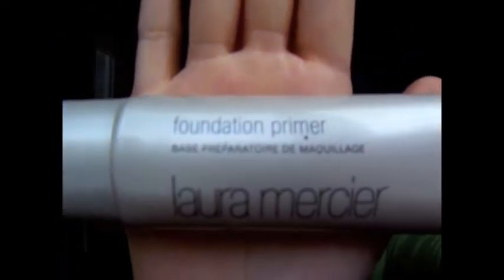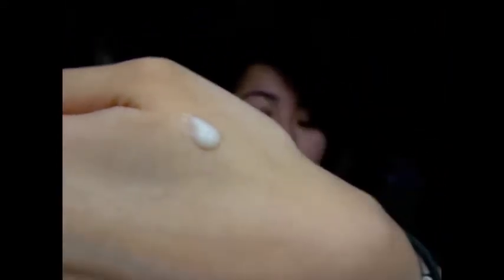The second thing I use when I run out of Pore Putty or just feel like trying something different is the Laura Mercier foundation primer. This is pretty good too. I'm not a big fan of the smell. It's a very gel-like consistency and it feels really nice on your skin. When you blend it in it's just very moisturizing, and this will also hold your foundation for the entire day. I like this one a lot.